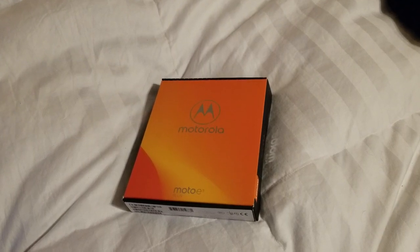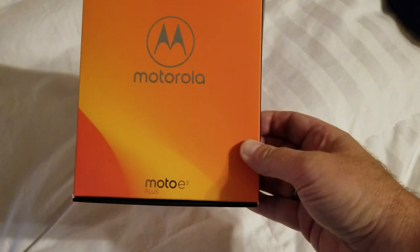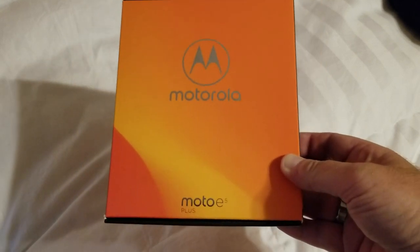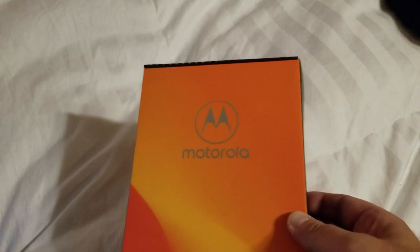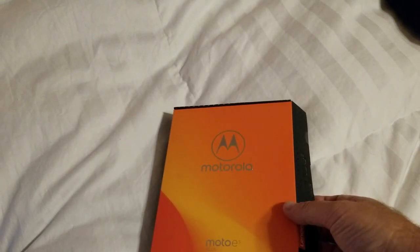Good afternoon, Will England here with the Sprint Product Ambassadors. Today we're taking a look at a brand new phone from Motorola, the Moto E5 Plus. The Plus gives you a little bit of extra screen size and extra memory. It's kind of a nice phone. Motorola's been making a reputation for developing some fine phones at low prices that you can pay cash for, finance, or lease for very little money.